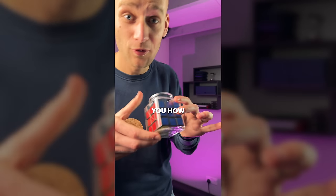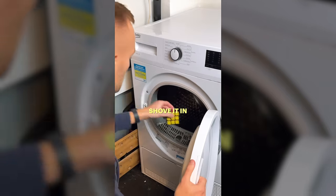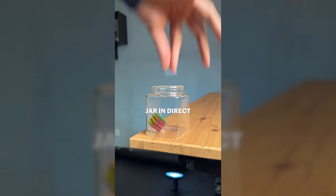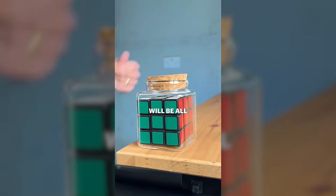How does a Rubik's Cube end up in a glass jar like that — no way in, no way out, it's trapped? First off, you need a mini Rubik's Cube, one that will fit inside the jar. If you don't have one, just take a normal sized Rubik's Cube, shove it in your tumble dryer, put it on a hot spin and it'll shrink it to the perfect size. Then you're going to plant the cube in the jar, leave the jar in direct sunlight and water it every couple of days. Eventually the cube will begin to grow and before you know it, your baby will be all grown up.